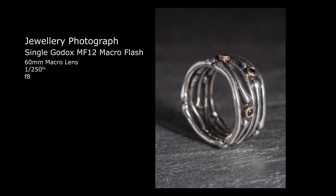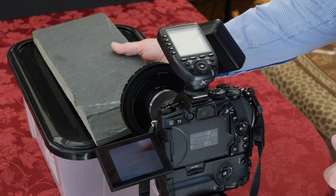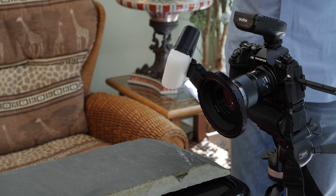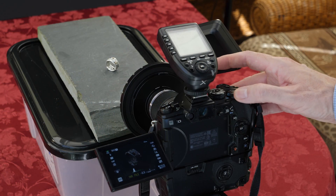For this first photograph I'm using a single Godox MF12 flash. I'm using a sheet of stone for its textured surface. I've placed it on this box to allow easier positioning of extra lights if needed later. Let's place the ring into position and then I can adjust the camera settings.